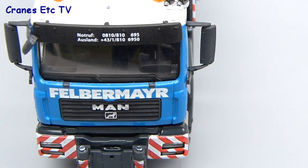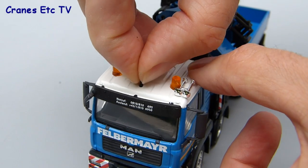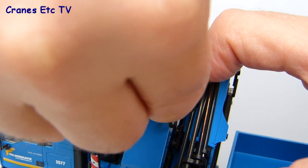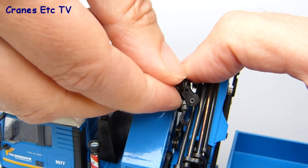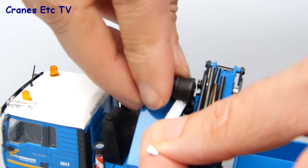The last item to fit is the roof aerial, which on the review model was very easy — it just pushed into place. The last thing to do by way of preparation is to remove the tape off the winch drum, which Conrad liked to put on just to prevent the thread getting tangled during shipping.